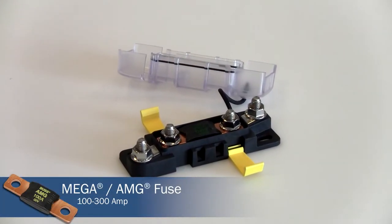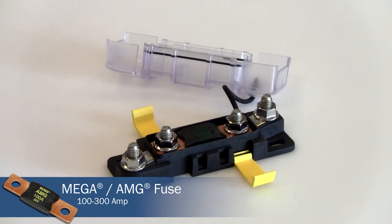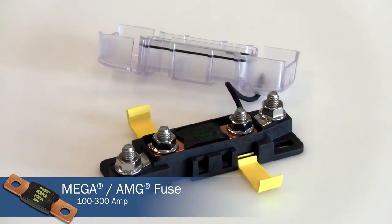The second is the Mega AMG fuse, which is used for fuses from 100 to 300 amperes.